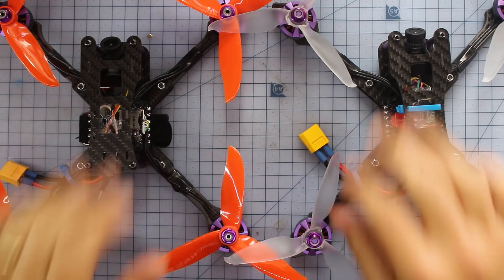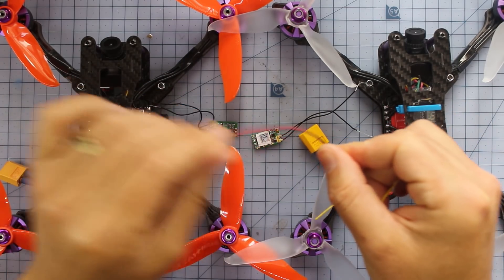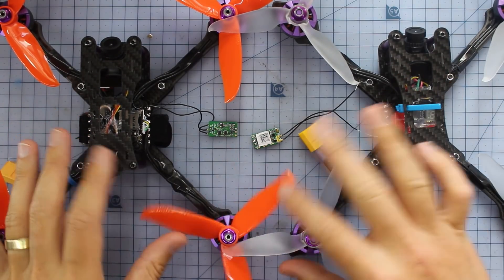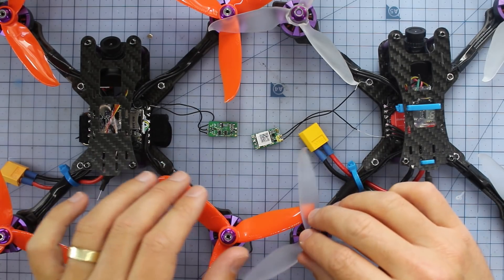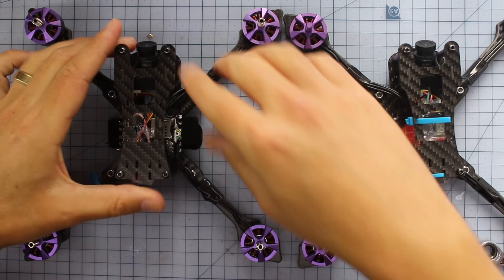We've got the drone on the bench, our two XM Plus receivers, and some leftover camera wire. The first thing everybody needs to do - let's take our props off. This is really important; we want to be safety first. Take all the props off and then we'll get on with installing the receivers.